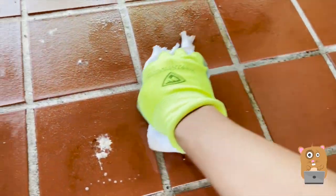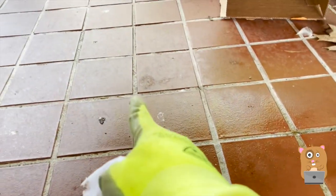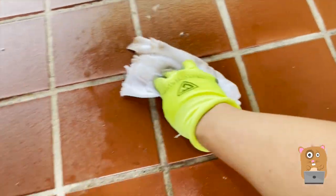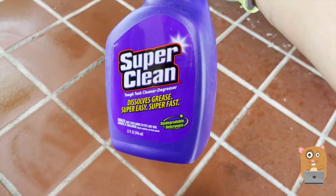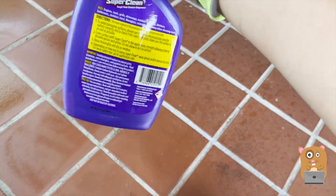Just look at the parts where I wiped. Now this color here more matches the parts that the oil did not get on. When I spilled this oil before, it's totally my fault — I was just careless. Super Clean, you have impressed me. This would be my go-to degreaser for now.